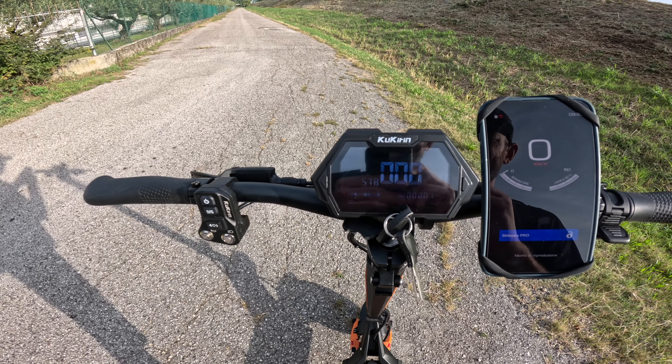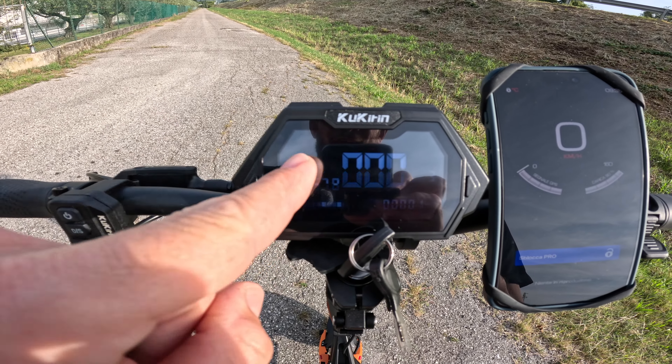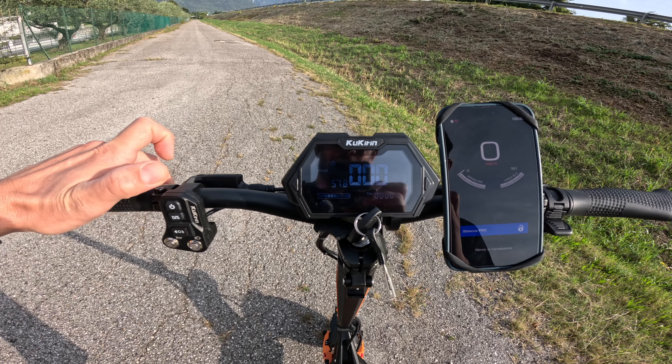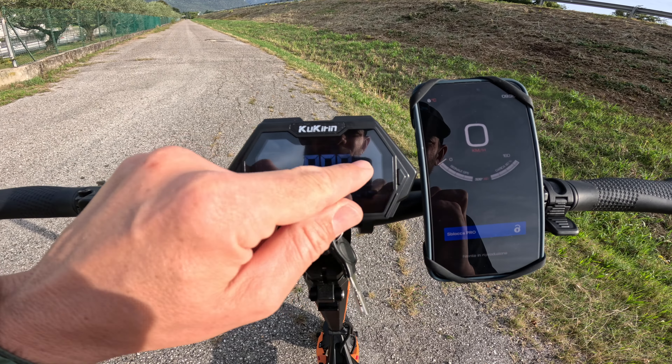Come andare a sbloccare o bloccare il monopattino? È molto semplice: si tiene premuta la leva freno, doppio clic sul tasto accensione, vediamo la cornice qui attorno che lampeggia — questa è la modalità bloccata. Doppio clic nuovamente, cornice che non lampeggia — modalità sbloccata. Adesso vado a testarlo in modalità bloccata.